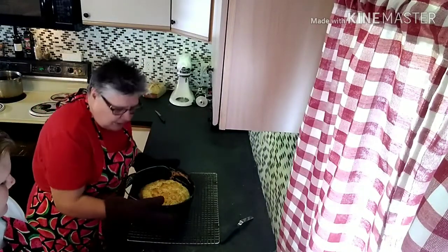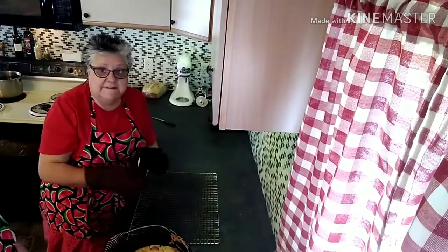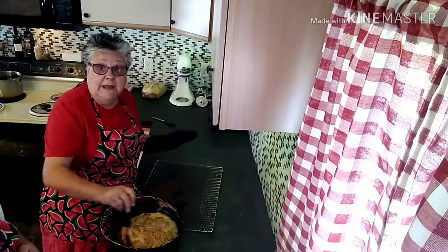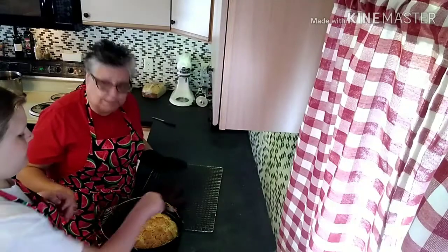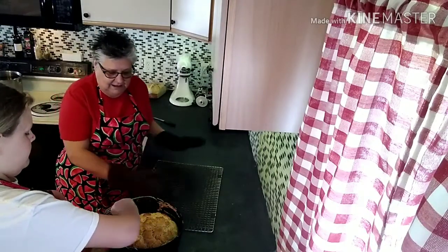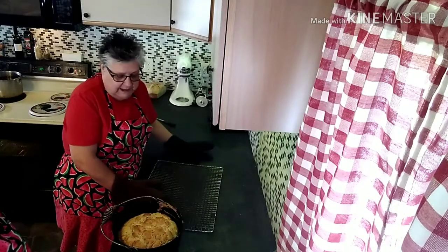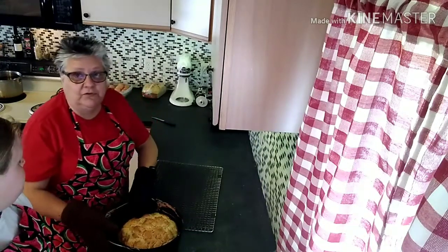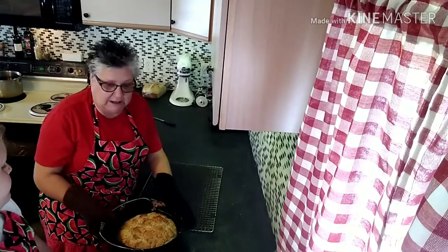I'm going to let my handy helper carefully use this offset spatula to go around the edge to loosen it up a little bit, and we'll see if we can get it dumped out. With my oven it ended up taking an extra five minutes, so this was actually in the oven for an hour and five minutes instead of just the one hour the recipe calls for.